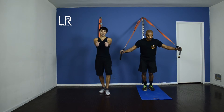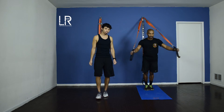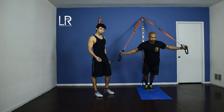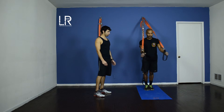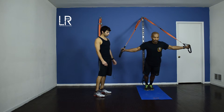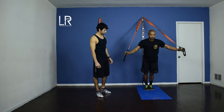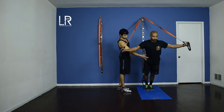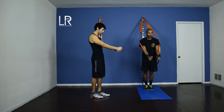Now we're going to go to the pec fly. You're still in the same position — now you're just going to open up and push. This move is just a little bit more difficult than the push-up, so you might have to scoot up just a little bit. You can back up to make it a little harder. Keep engaging your core. You want to feel like a full body workout — you want to feel connected.